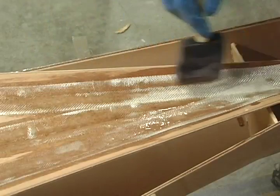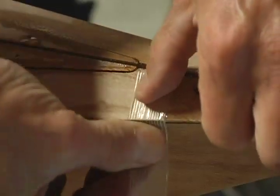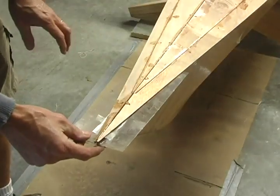Let the epoxy get tacky, usually about two hours, then set the deck back on the boat and align the tape and deck back in place. Remember to put some plastic film at the ends and over the frames.